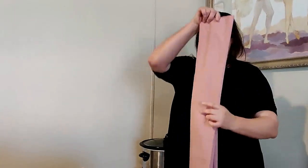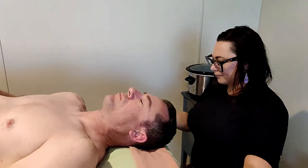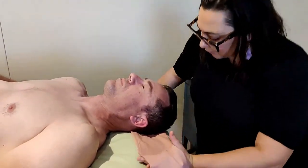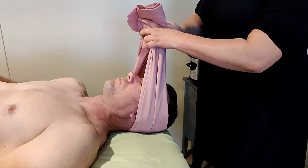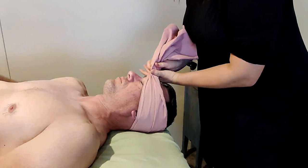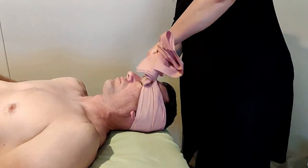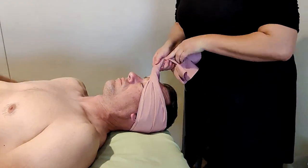Next we're going to use a king-sized pillowcase that I've folded three times. I'm going to ask my client to lift his head and place it here underneath, then go ahead and lay back down. Fold it in half and then we twist.